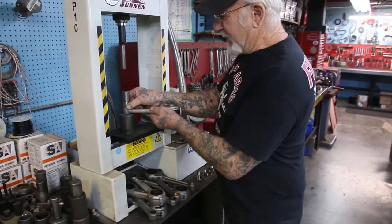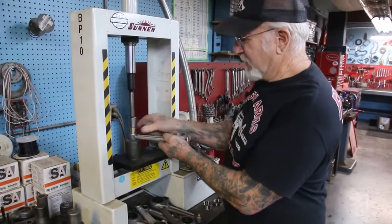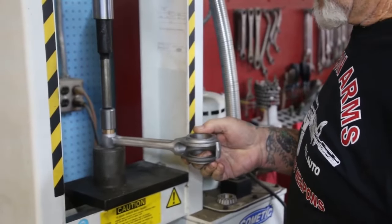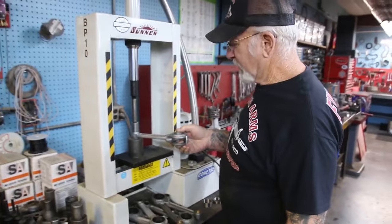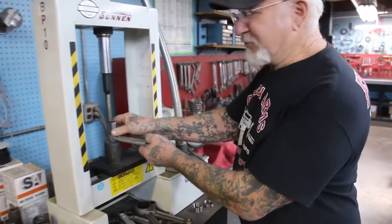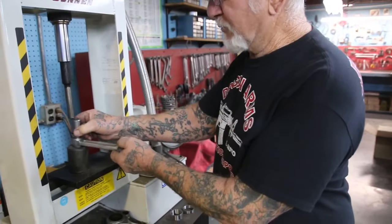I don't use any of those Chinese or Japanese connecting rods — I rebuild all the Harley-Davidson connecting rods myself. This gauge here shows how much tonnage it takes to press the race in or the bushing.